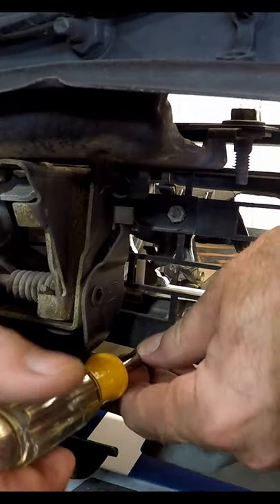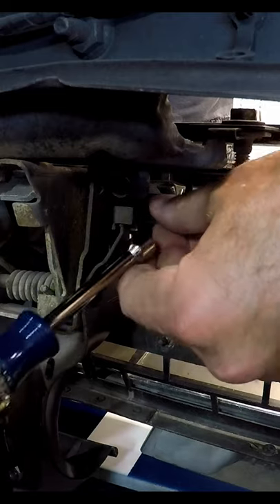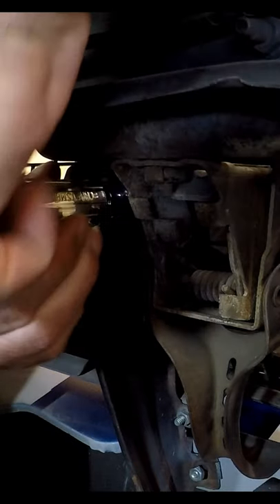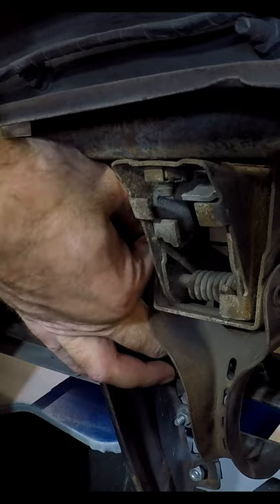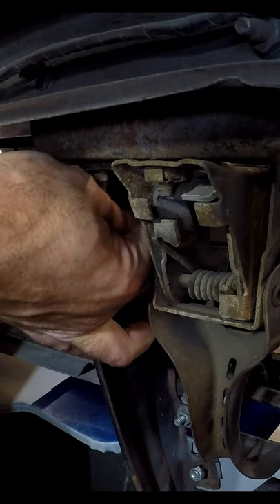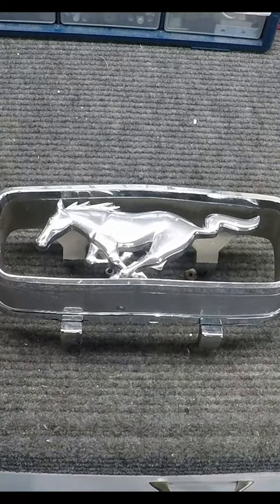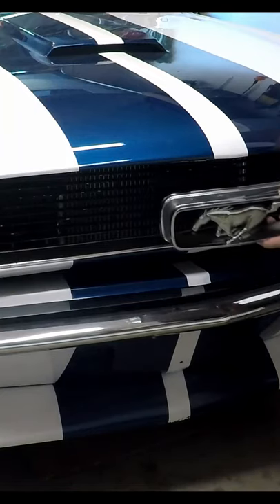In today's video we're going to remove the grill — the horse on the grill — get that out of there. I don't think I showed the front end of the car when I took the horse off, this piece off. So let's see — this is what it looked like when I was in there.